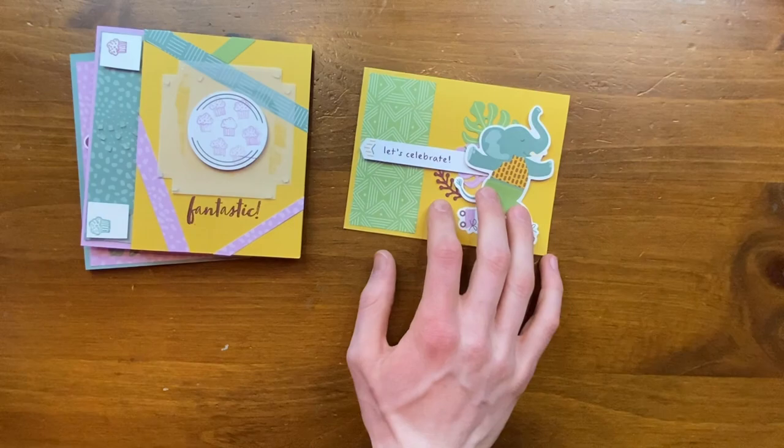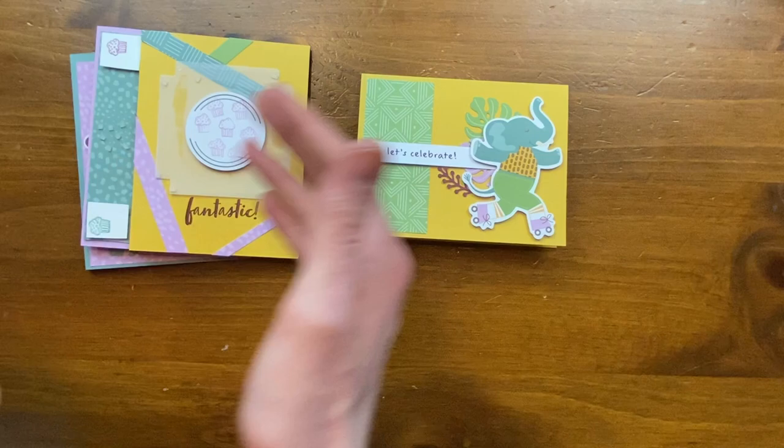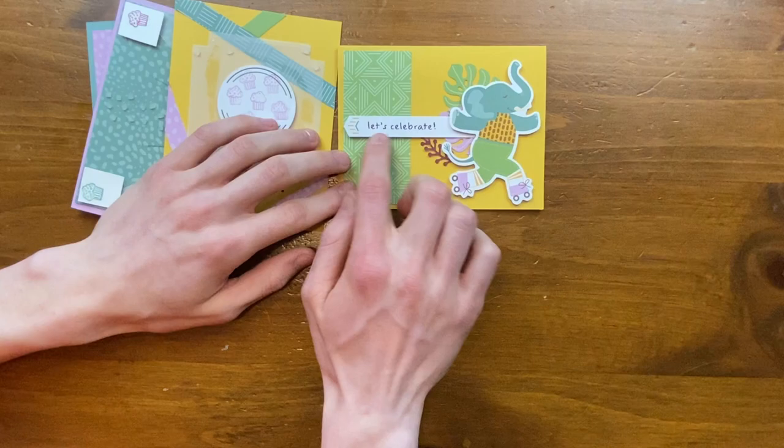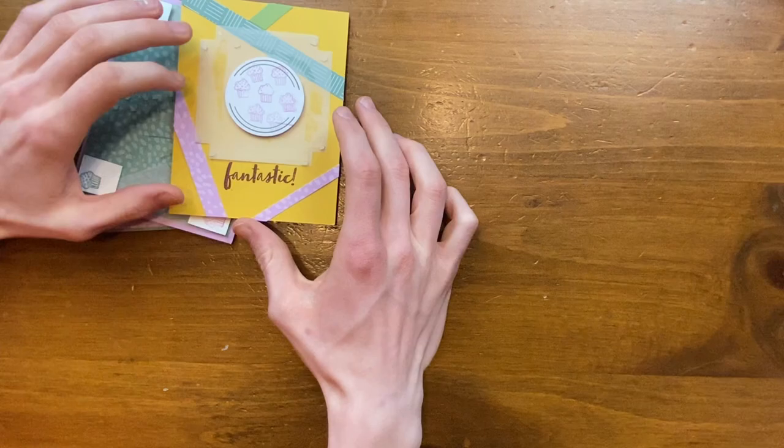Thomas, do you want to show us what you made? I made two cards but I'll only show one for now. I made this card with the roller skating elephant, and I wanted to use this strip to imitate those lines you see in cartoons when a character runs fast. I chose 'celebrate' as the sentiment because it's nice and long and fits that label well.